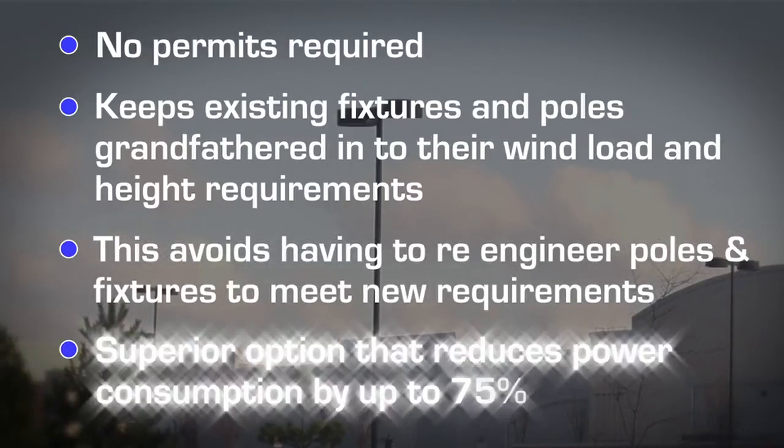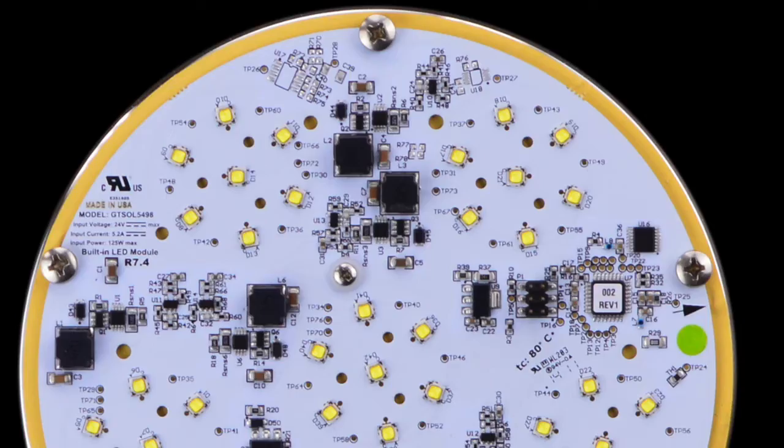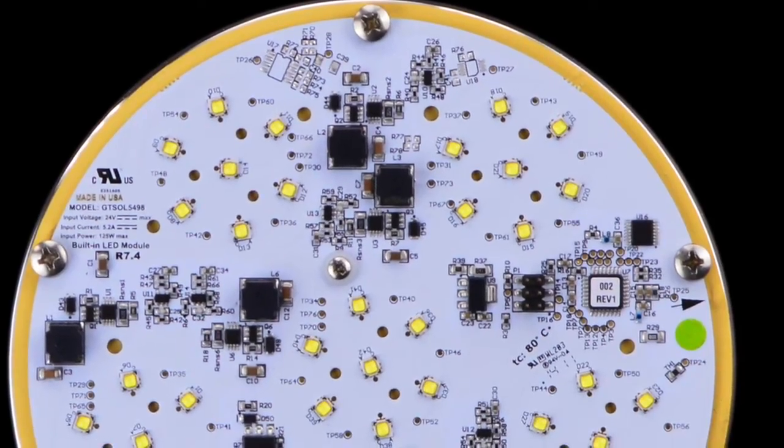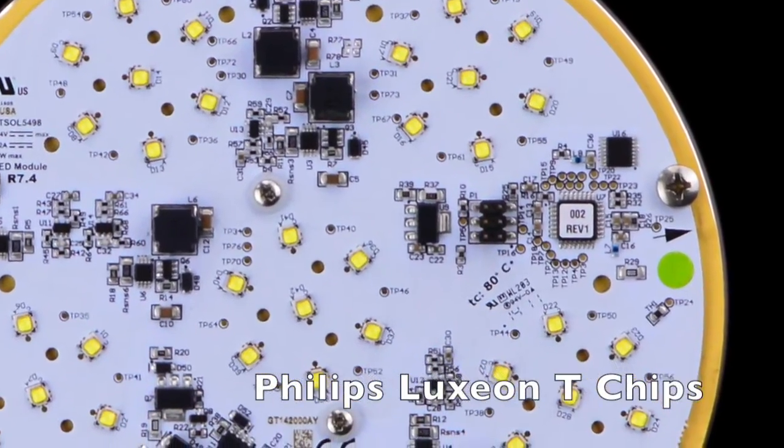The result is a superior option that reduces power consumption by up to 75% while still offering full light coverage. Among GlobalTech LED's most unique features is our cluster configuration, utilizing the premier Philips chips.